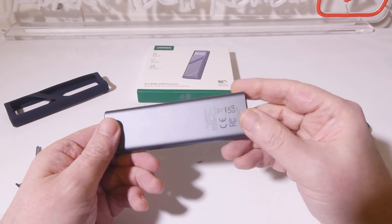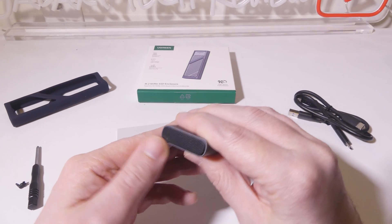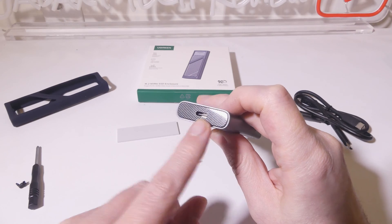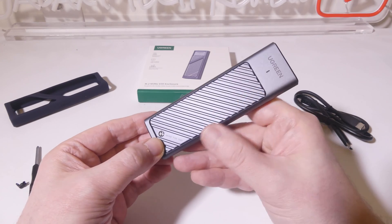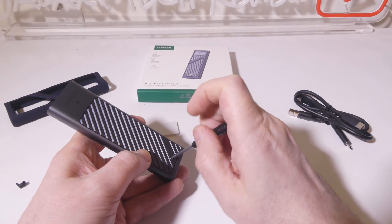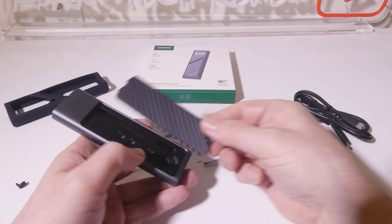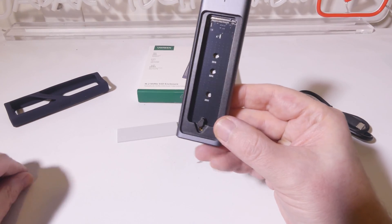Looking at the main design, we've got an LED on the front and an all-aluminum design with some plastic end caps on top and bottom. You can see there is one USB Type-C input on the enclosure itself. That aluminum top is going to help to dissipate heat away from the drive. Unscrewing the drive and removing the aluminum top plate shows you that you have several different sizes you can use here.